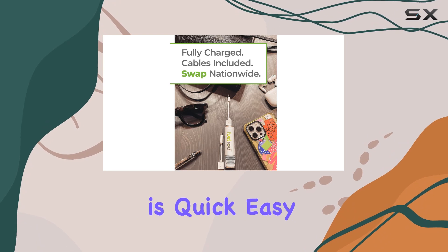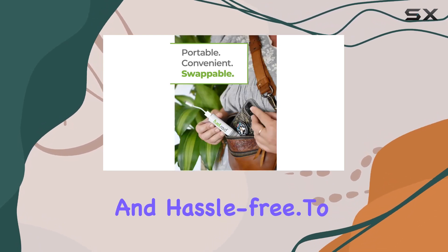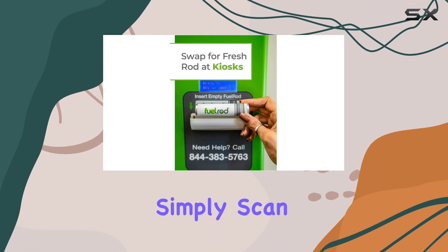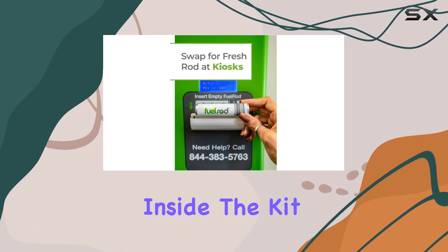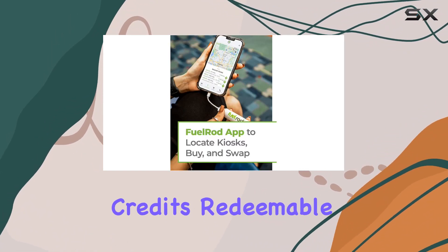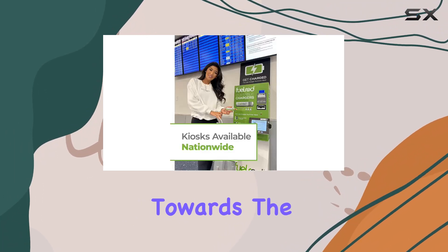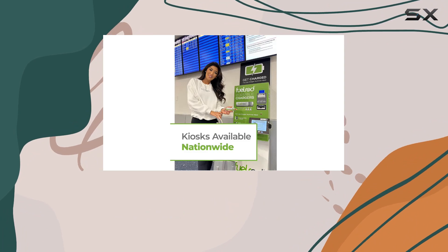The process is quick, easy, and hassle-free. To make things even more seamless, Fuel Rod has its own app. Simply scan the QR code inside the kit to download the app and get instant credits redeemable at any touch-free kiosk. You can use these credits towards the purchase of a new kit or a swap for a fully charged rod.